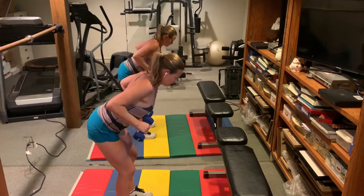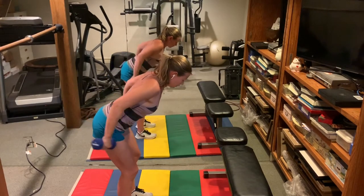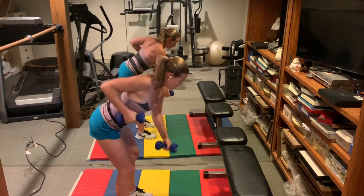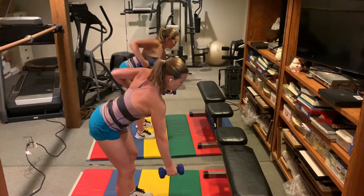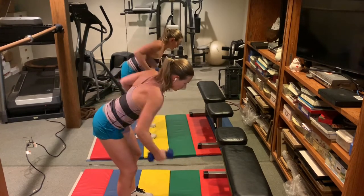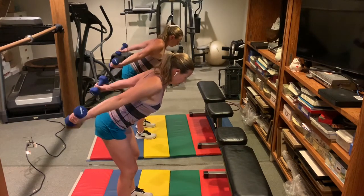Both elbows bent, turn the palms back — tricep extensions, 15. Neck nice and long, squeeze the shoulder blades together, belly button pulled in. Then 30 more seesaw rows. Belly button in, pop the booty, chest nice and open.